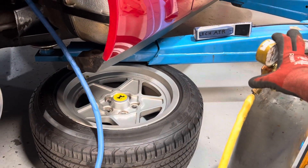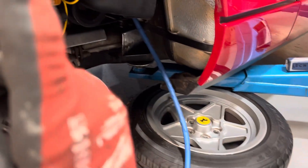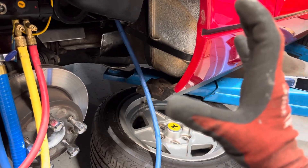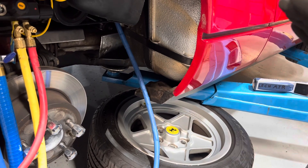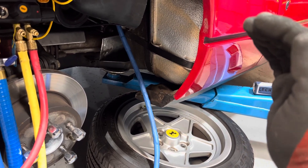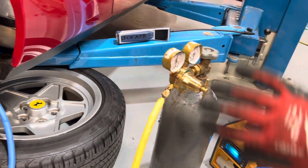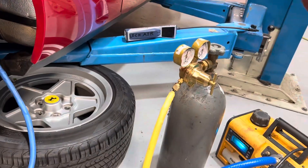This is where the dry nitrogen comes in and you perform the triple vacuum and purge — it's exactly what it sounds like. You're purging dry nitrogen and flushing out the molecules of moisture that came out of the hose material and off the oil surfaces, sweeping it out of the system and purging it to atmosphere using dry nitrogen.